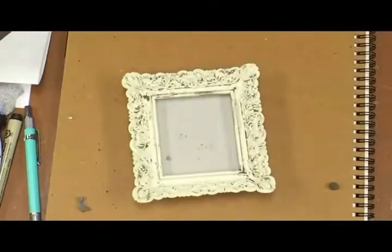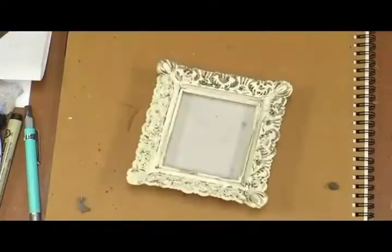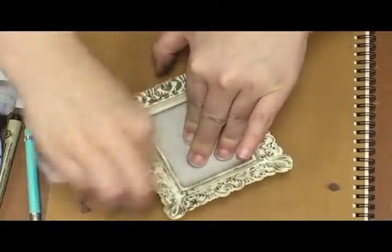I wanted to grunge up the frame a bit and grime it up with some watered-down acrylic paint, so this is what I'm doing here. I also glazed it to protect it from getting rubbed off.